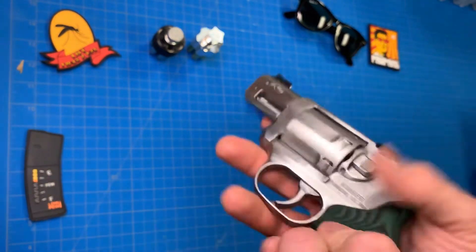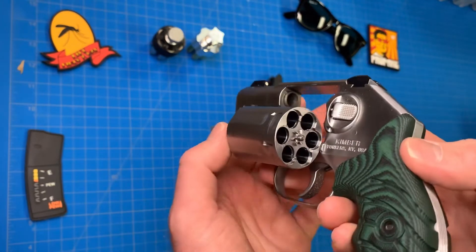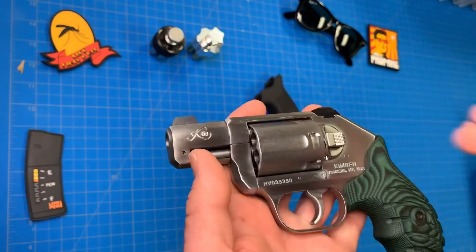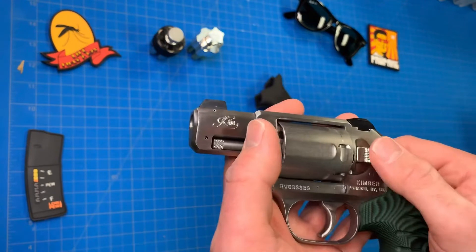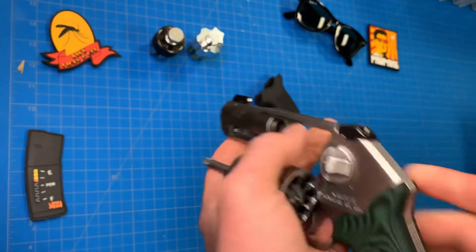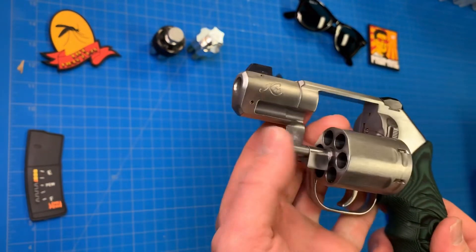So you get six shots, which is real nice and an improvement over the Smith & Wessons and the Rugers. Basically, as far as snubby revolvers this size, you've got Colt and/or Kimber for that. I might have missed one, but those are the two main big brands that have six-shot snub noses.